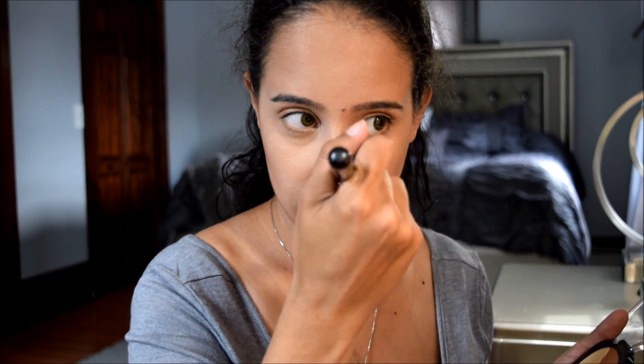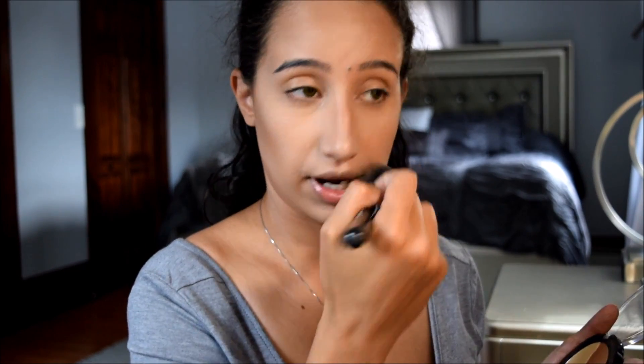I'm just going to contour my nose a little bit, and on the top where I have this little bump — I want to hide that. Then I'm going to take that big fluffy brush and blend all that again.